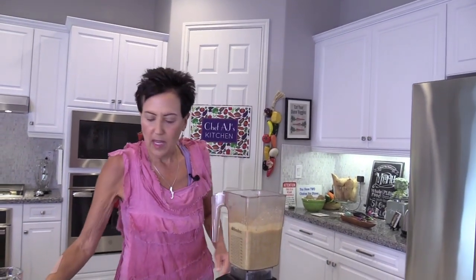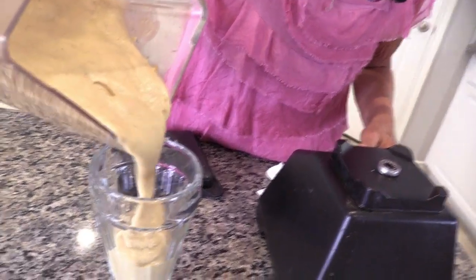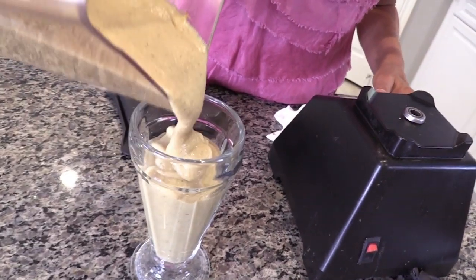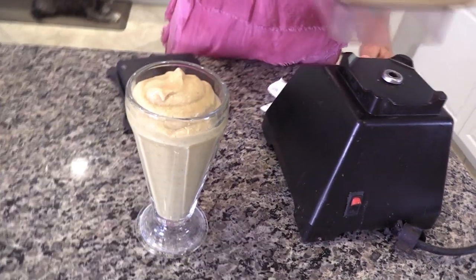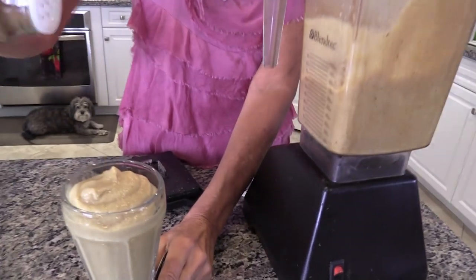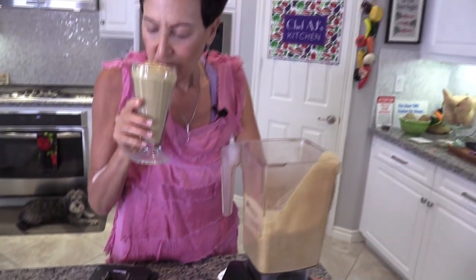If you want it a little thinner, use more non-dairy milk, but this is how I like it — it's almost like an eggnog pudding. You can take silicone ice cube trays, freeze it, and then put it through the blank of your Champion juicer and you have eggnog ice cream. It's always nice to garnish it with just a little bit of nutmeg on top — that's how I've seen eggnog served. There you have it — this is amazing!